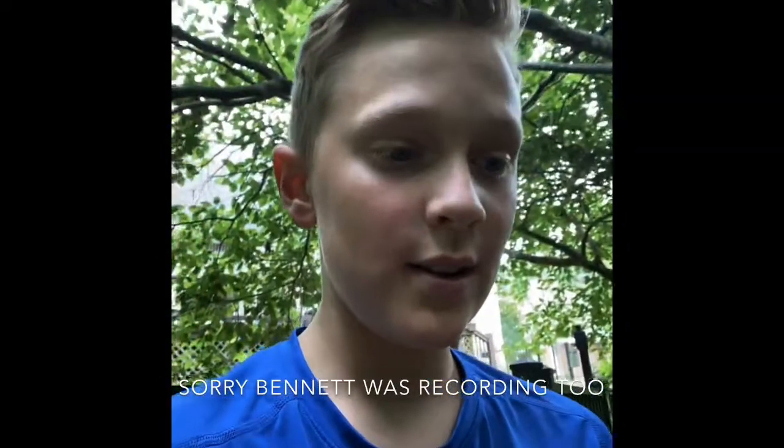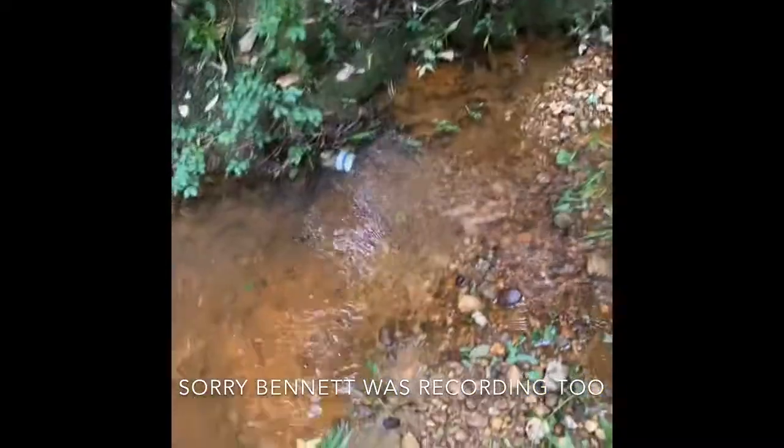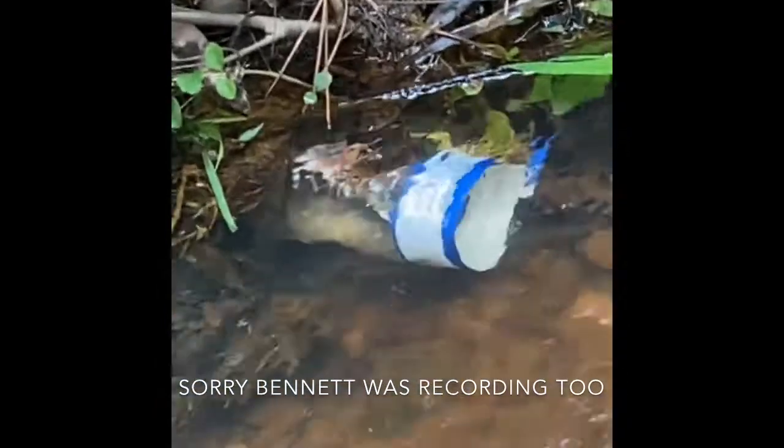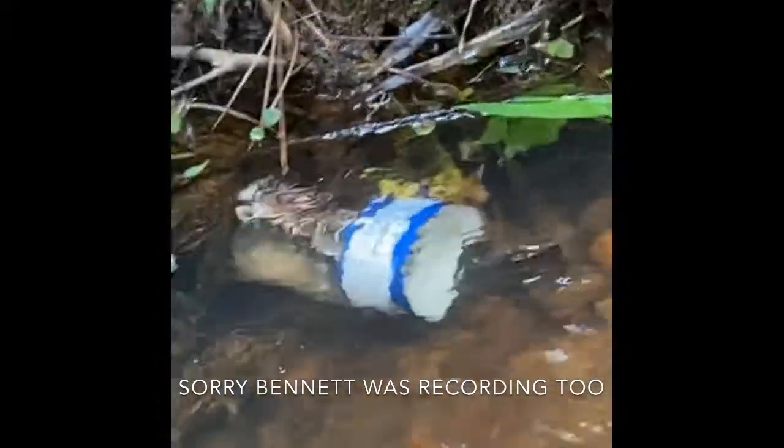Hey guys, me and my friend Bennett set a crawfish trap out in this creek. He's already down there and we're gonna go see if we caught anything. Towards the end of the video we'll be teaching y'all how to make this trap — it's simple, you just need some crackers or like a little cookie crumbles to go in there as bait. We're gonna pick it up and see if anything's in there.